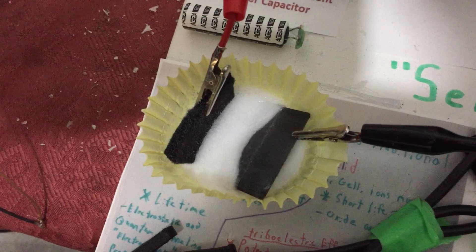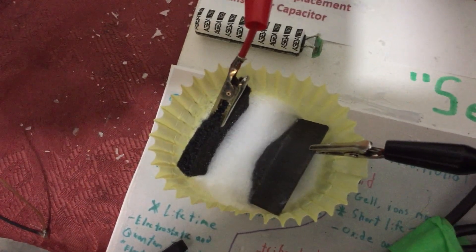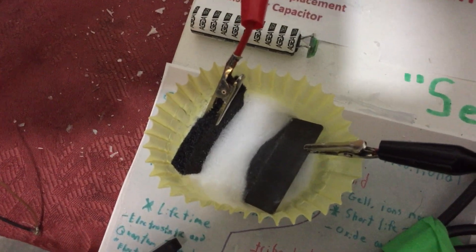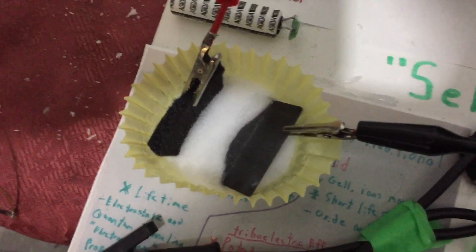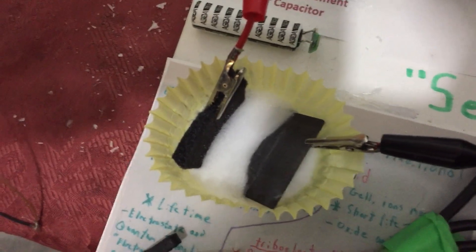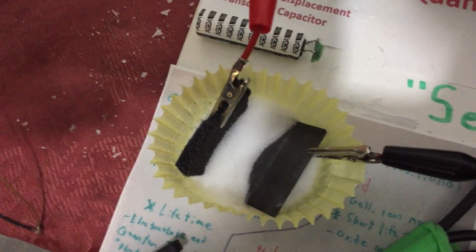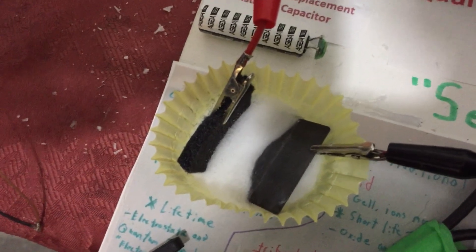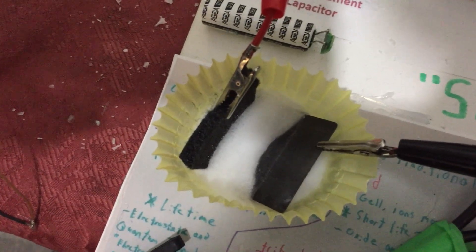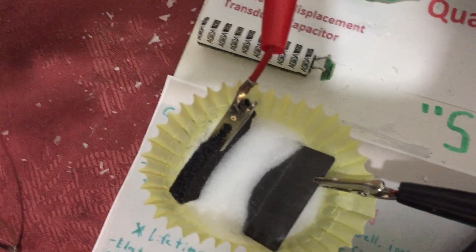Just for experimental purposes, I'll be happy with it. This is far from optimized. As I've explained in other videos, you want to squish those two electrodes as close as possible without shorting, and cover them as much as you can with the solid-state electrolyte. That also increases the capacitance, as well as the efficiency of the potential differences between the two plates. So again, for experimental purposes, it's what I've got to work with.